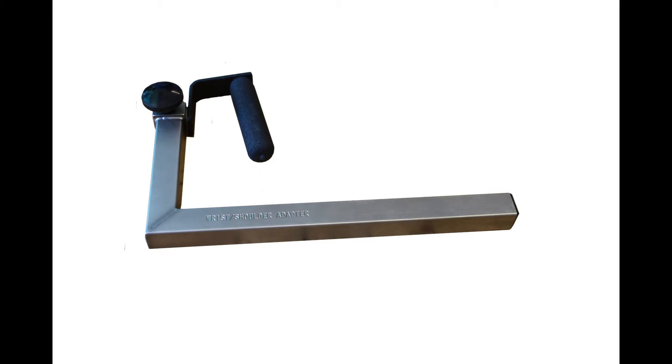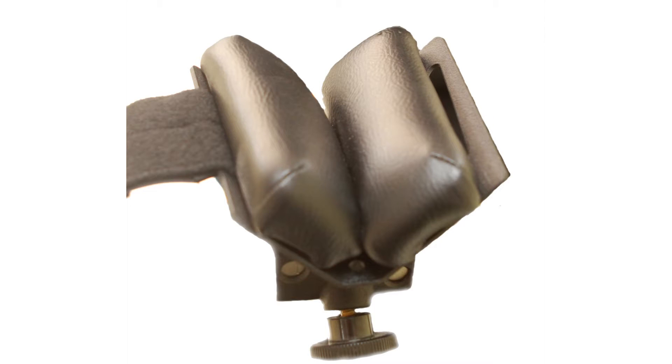Collect the adapters and stabilizers for this test. We will need the wrist shoulder adapter, the forearm stabilizer V-pad, the thigh forearm stabilizer tube, and the lumbar cushion may be required for comfort.